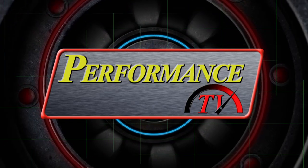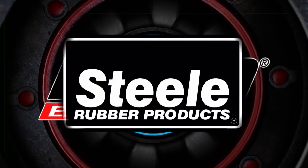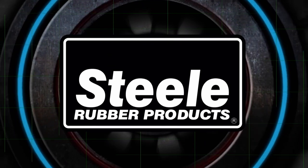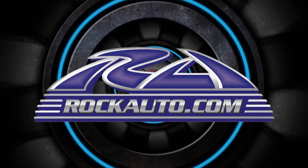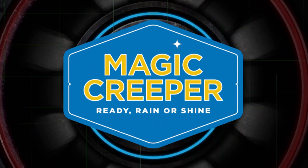Performance TV is brought to you by Borla, the world's most winning exhaust. Steel Rubber Products, quality crafted rubber parts and weather stripping. RockAuto.com, all the parts your car will ever need. And by Magic Creeper, the most versatile creeper ever.